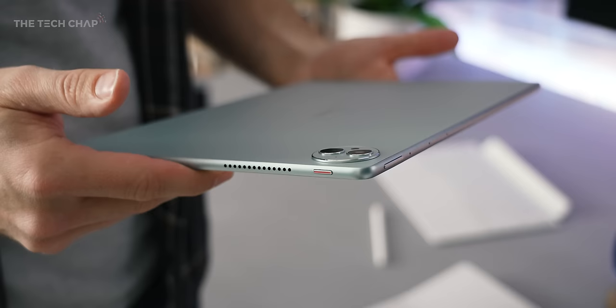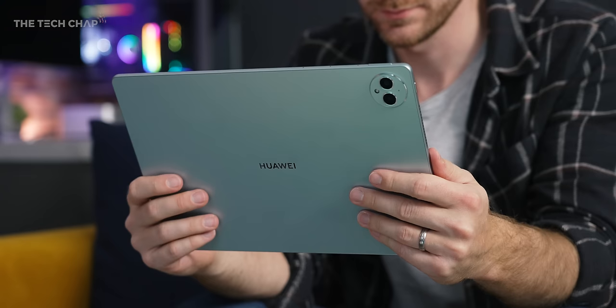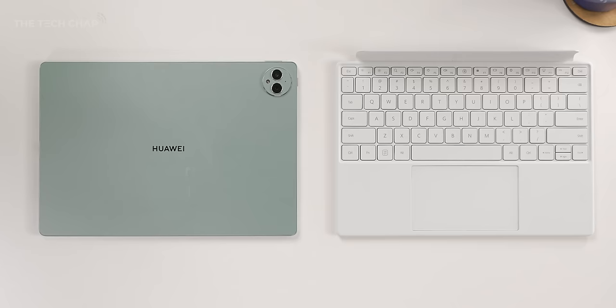It comes in two flavors: a golden black and a green one, which I have here. The rear cover is made from high-strength glass fiber, but they've also added a nano optical coating to give it more of a metallic look, plus a micro sand texture to make it more durable. I'm very happy to report it does not pick up any greasy fingerprints or smudges.